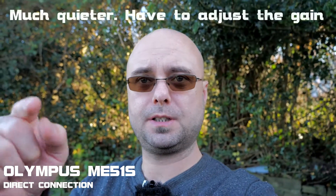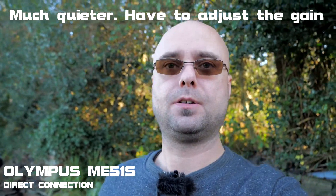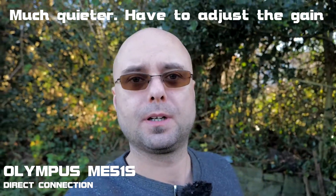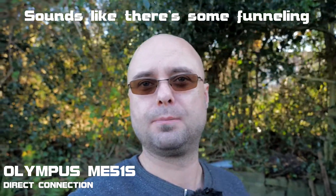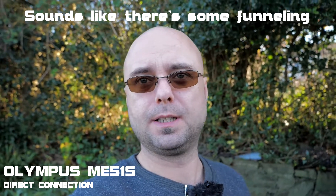Now I'm going to unplug it from here and plug this directly into the camera to see what the difference is. This is now plugged into the camera — you're hearing me through the Olympus, which is directly plugged in. The lead is here, the clip is there, so it's directly into the side of the camera in the mic input.